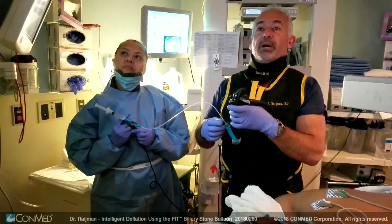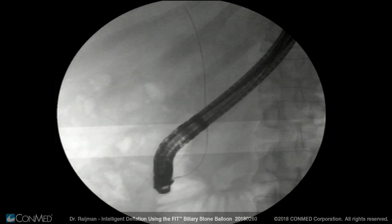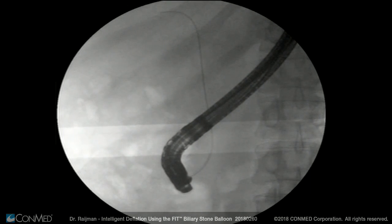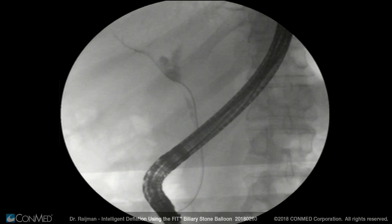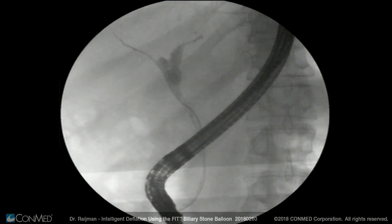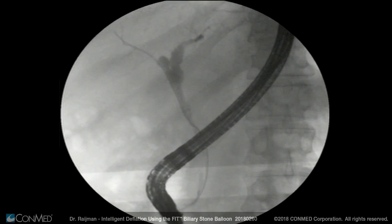On fluoroscopy, the tip of the wire is positioned well above the expected site of the anastomosis. You can see that the biliary tree in that area is mildly dilated, and it is tapering toward the anastomosis, which is right there at the tip of the wire.